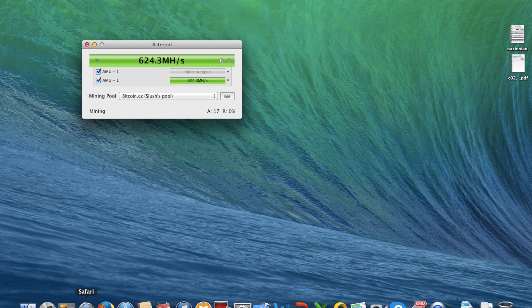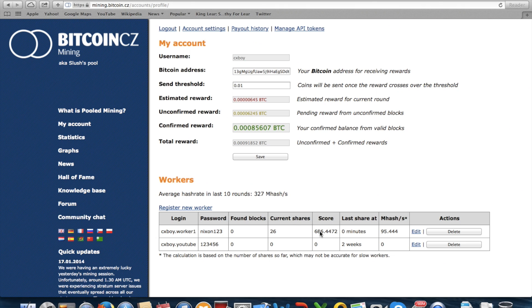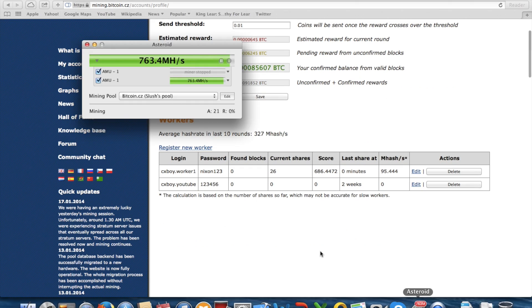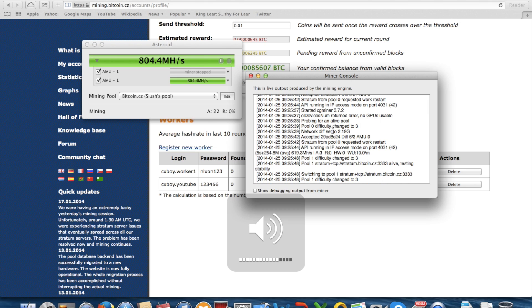Let's just check on our shares — I've mined some before, and this shouldn't update as quick as you think. But 21 shares will be accepted. My computer is starting to get quite hot.